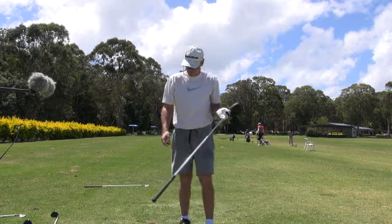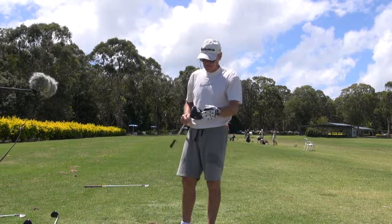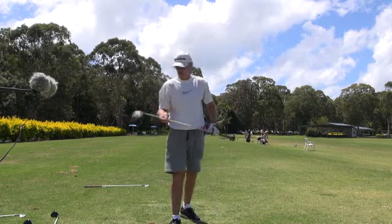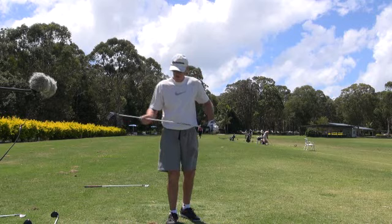I'd love to hit this club downwind or with no wind. And guys, a good looking head — nothing fancy. None of those adjustable hosels and all that rubbish. I hate that. I don't think a golf club feels any good with that adjustable hosel in there. These have got a really crisp, hit-on-the-ball type feel.